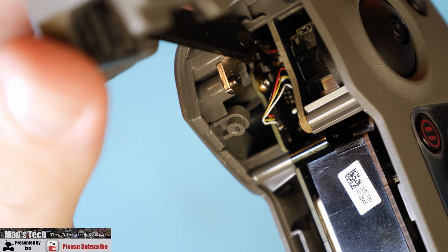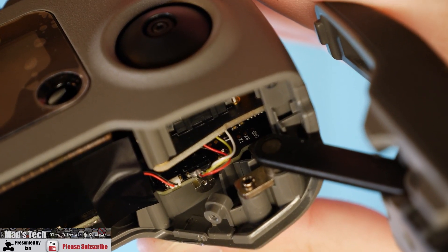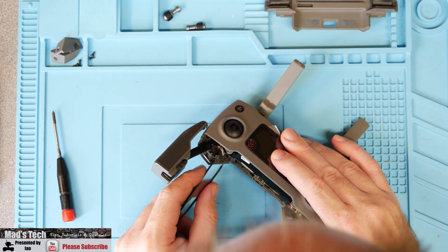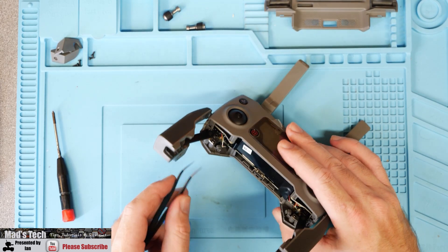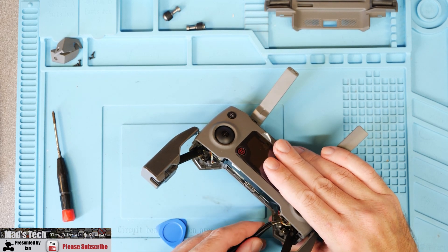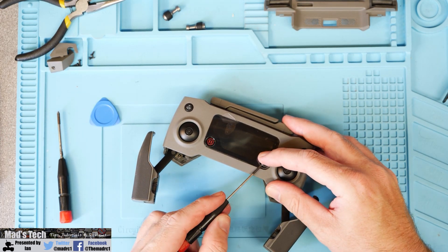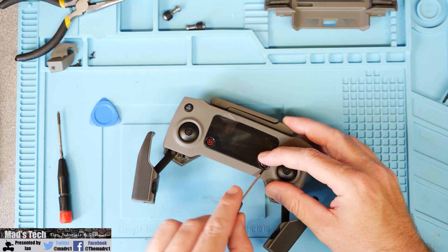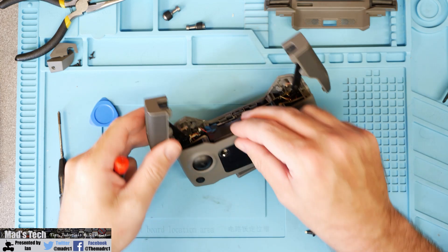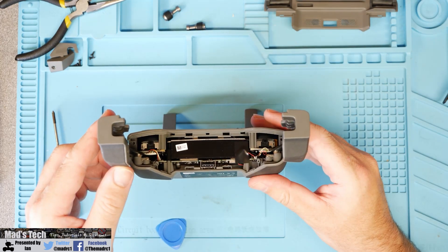Next, before doing anything else you will need to disconnect these two connectors that go from the gimbals down to the main bottom board, because the gimbals actually come free with the top of the remote controller itself. You need to be very careful with these because these are very thin wires. I was using a very small set of tweezers to pop them out - do it very gently and slowly, and you simply give the connector a little bit of a tug and it will break free nice and easily. The next thing you will need to do is remove the 5D button at the top. On mine this was actually glued tight in place and it is quite difficult to get out. I ended up prising it from underneath the remote controller, and you'll see that the shaft of the button has actually come off with mine.